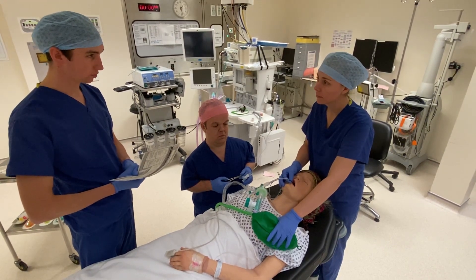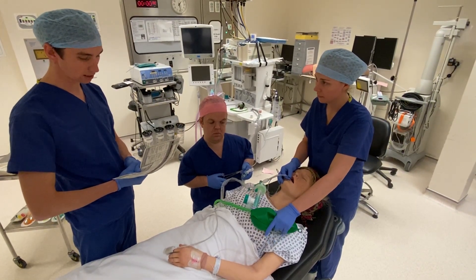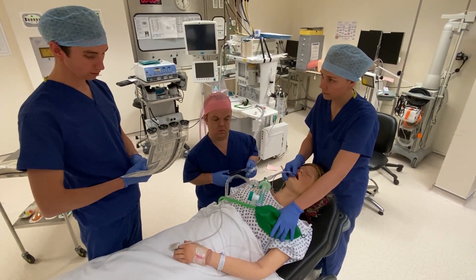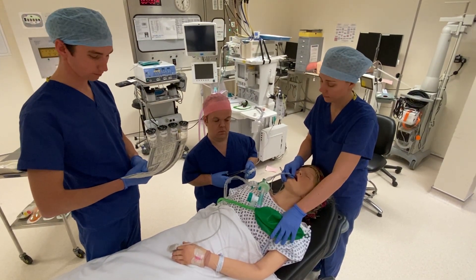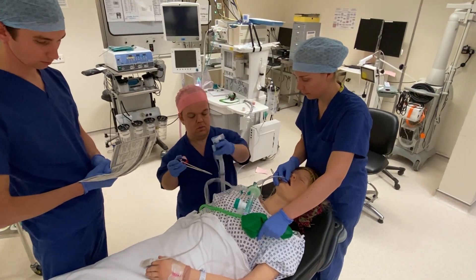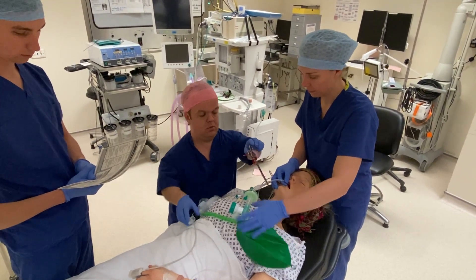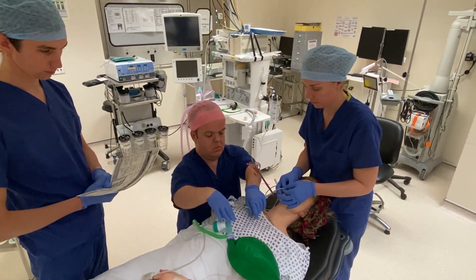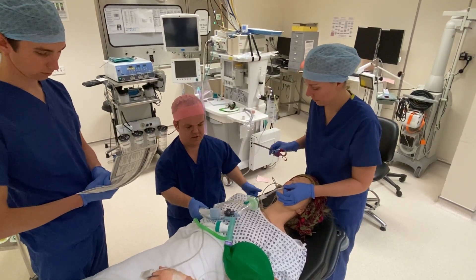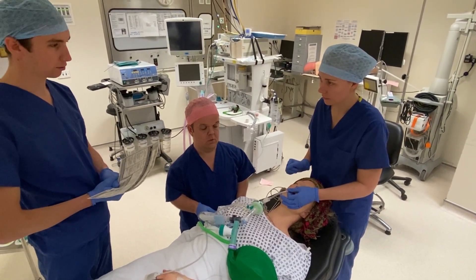Now we're going to transfer onto the ventilator. We need to clamp the ETT and place the ventilator on standby during any disconnection. Ensure that all connections are secure before we do this. The ventilator is on standby. The clamp is on now. Ventilator is connected — I'm going to undo the clamp. Ventilator is on. Finally, we need to insert an NG tube and send off viral swabs.